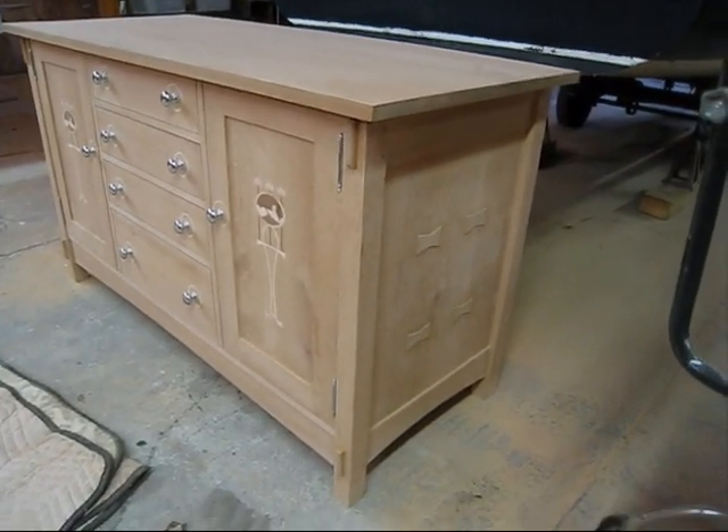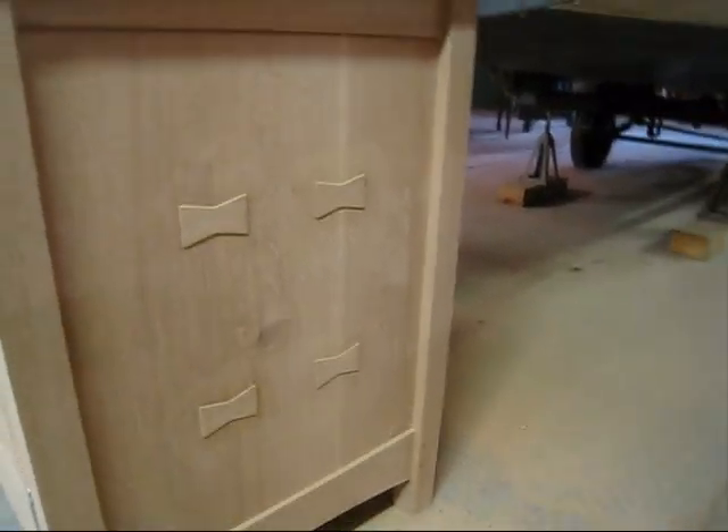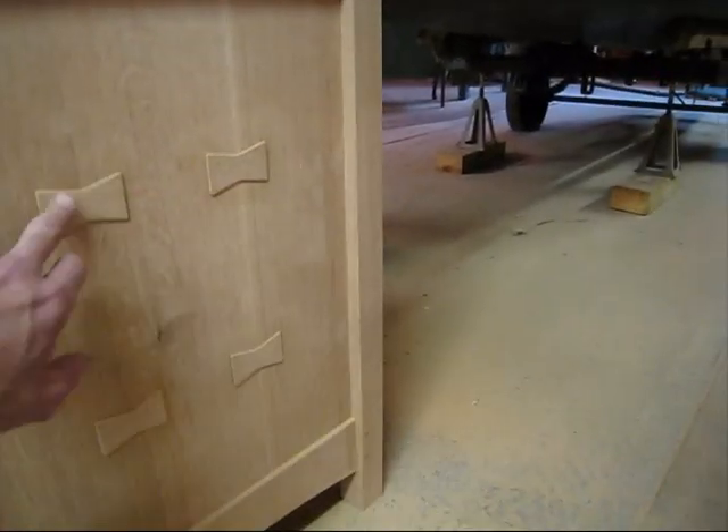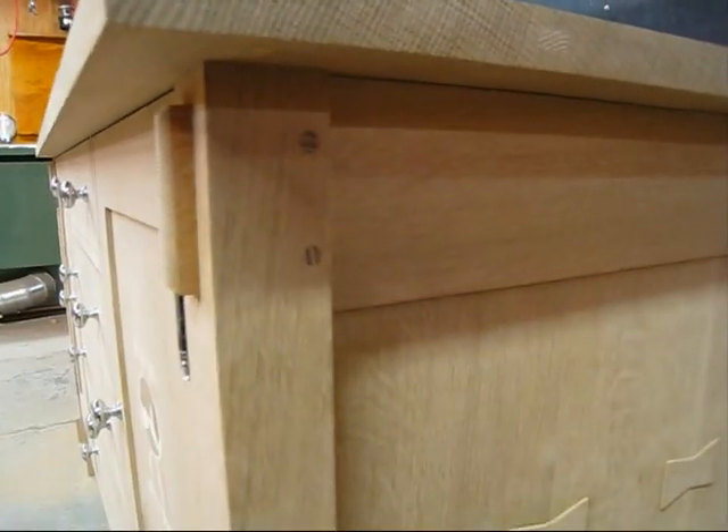It's pretty heavy. Here's some more — these here are bow ties. There's a glue joint there, and instead of sanding them flush, I kept them a little bit proud. Here's a mortise and tenon joint with the pegs.